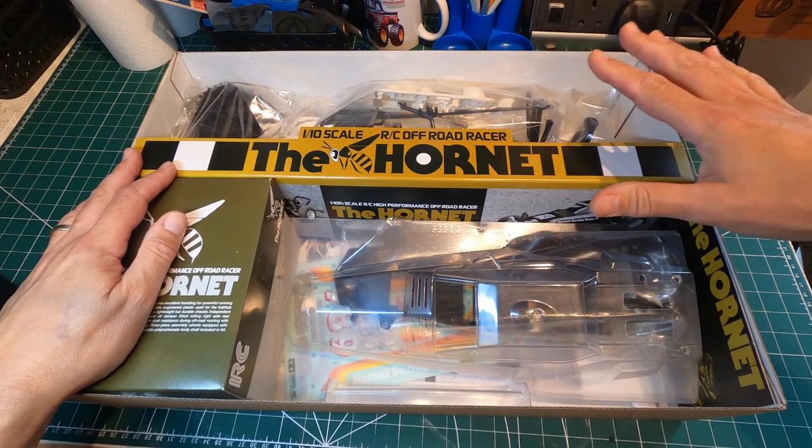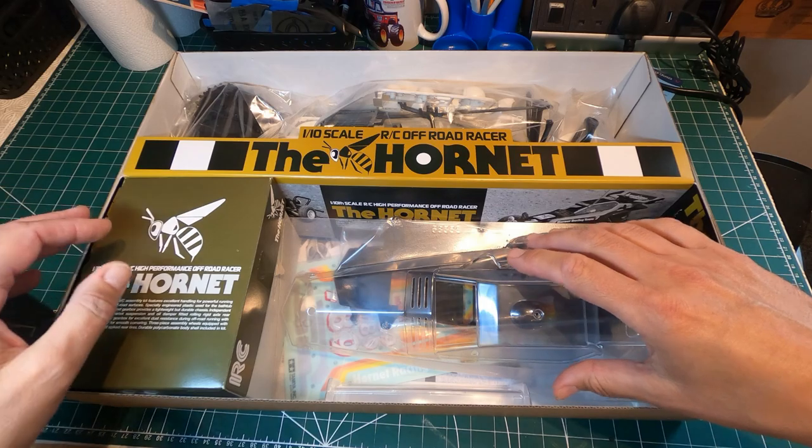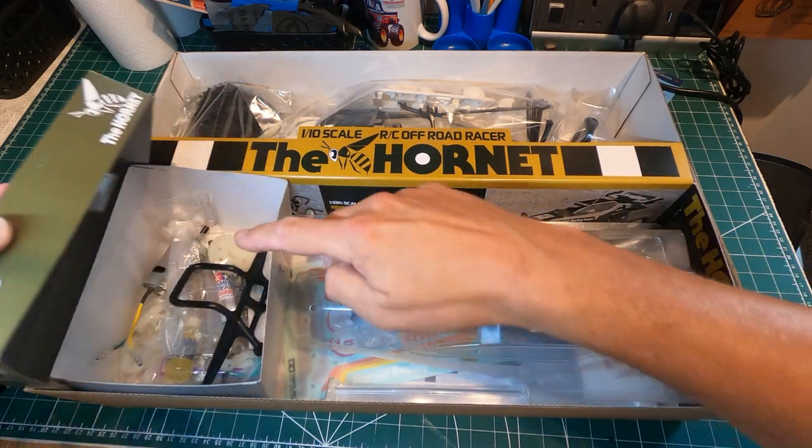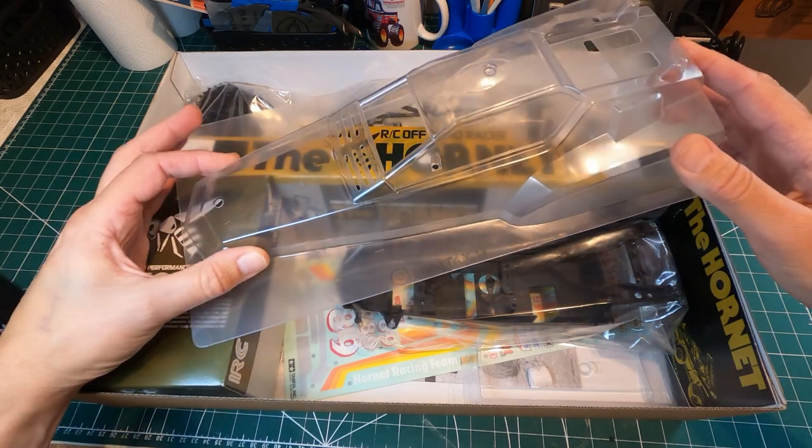What's nice about this is it's one of the old school boxes where they divide the box in half - you've got the parts on trees there, and the chassis and body here, with most of the other bits in this box. So you've got the body which needs cutting out.